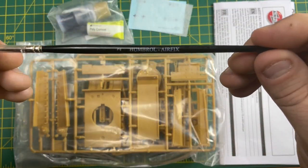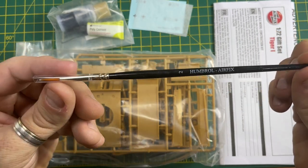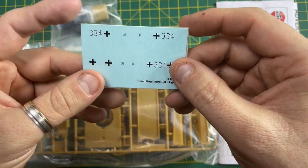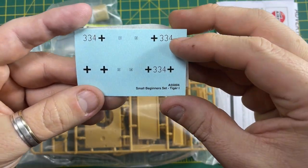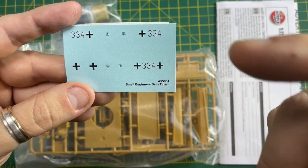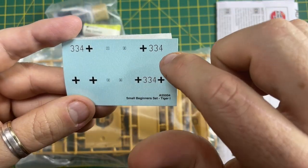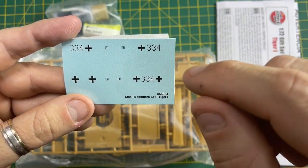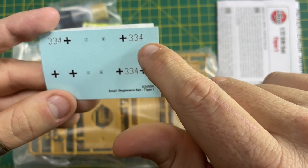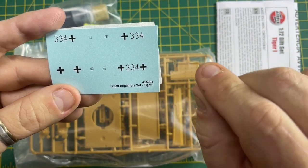Inside the pack you also get a Humbrol number two paintbrush for painting - not to be used with the cement. You have what we call decals or decals, which are basically water transfers. Once you've painted the model, you cut the decals on the card, soak them in water, the transfer comes loose off the backing card, and you slide them into position on the model. Very easy to use.